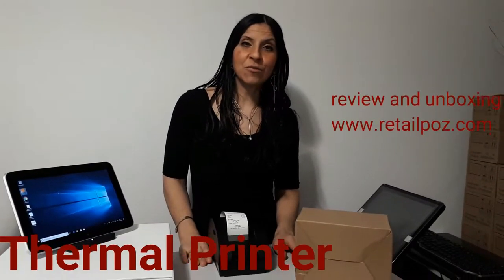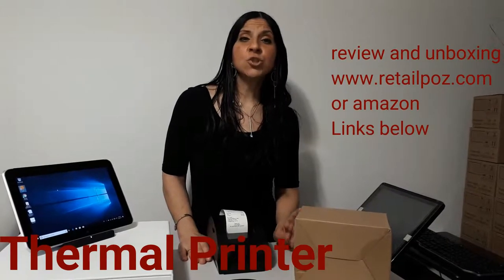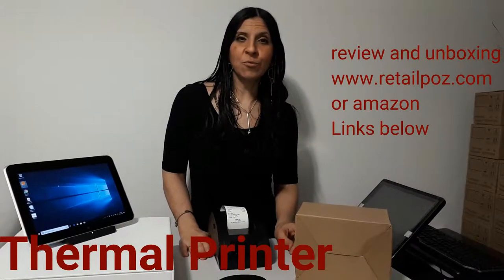Hi everyone! Hope you're all doing okay today. So in this video what I'll be showing you today is the thermal printer — the 58 millimeter printer that you'll be getting. I'll also be showing you the features, what comes with the thermal printer, and we'll be ringing a sale together. So let's get started.